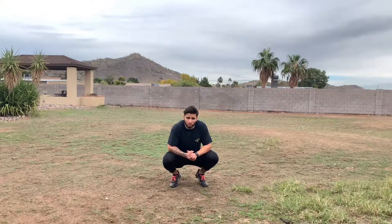Alrighty guys, I hope you enjoyed today's video on training to run faster. Be on the lookout for more videos similar to this one. I'll catch you guys next time.